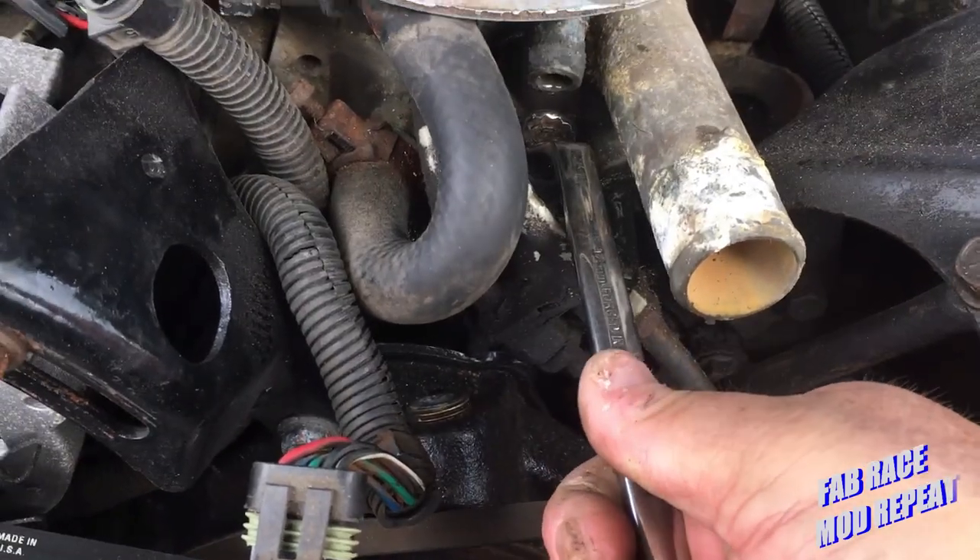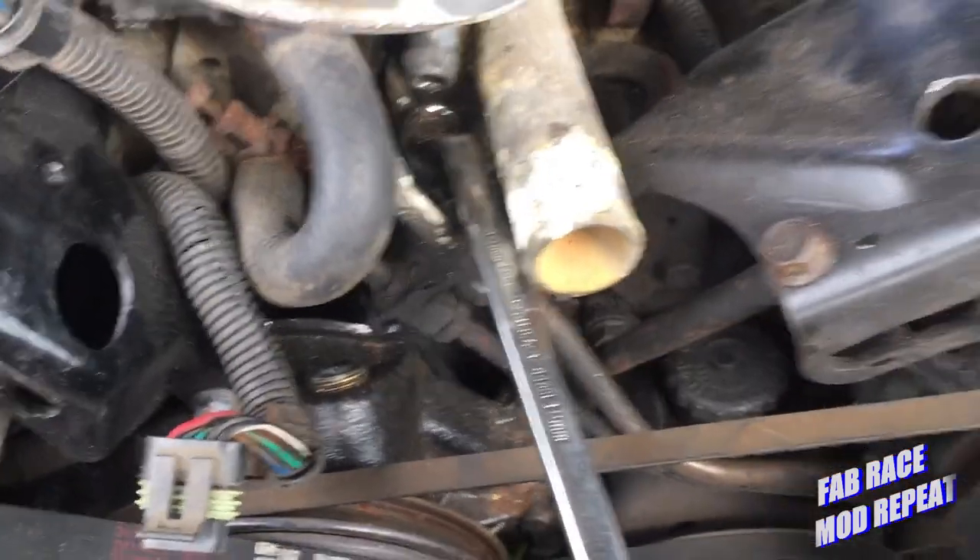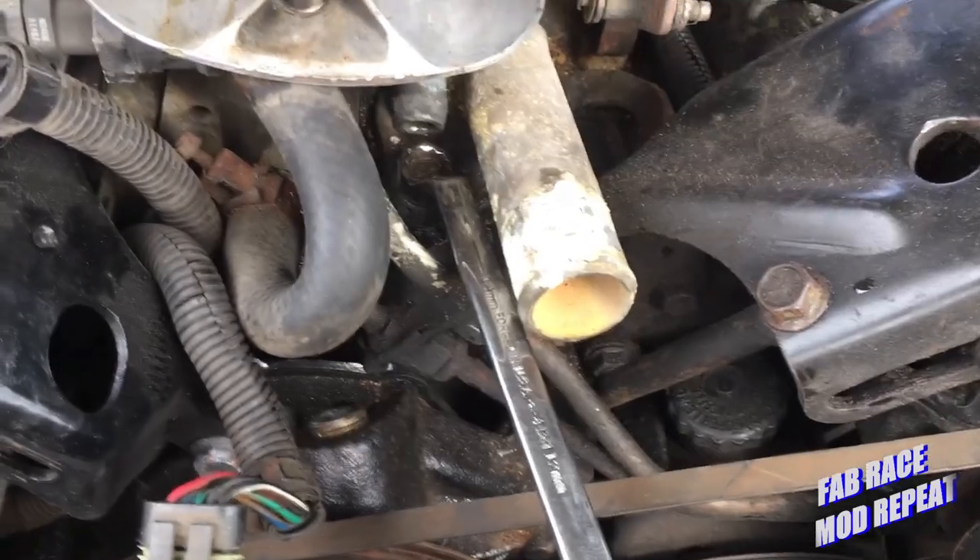They are clinging real good, so I'm going to stop and use both hands before I break something off, and we'll come back a little later. Okay, so we've got it out.